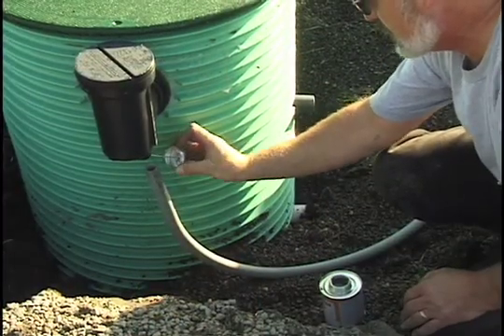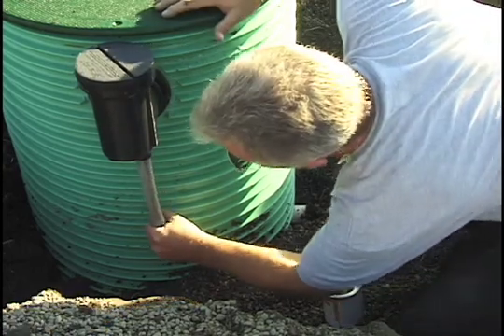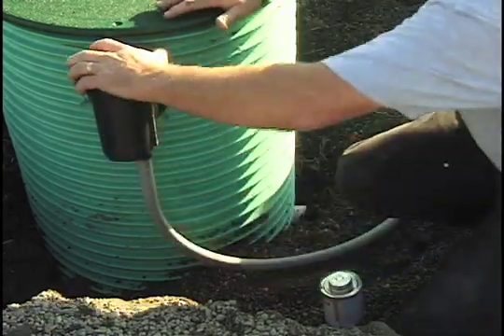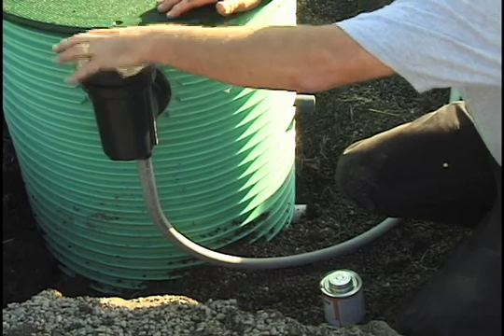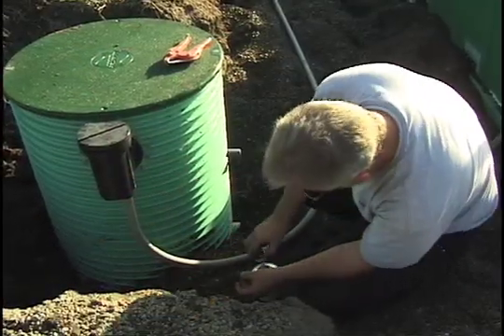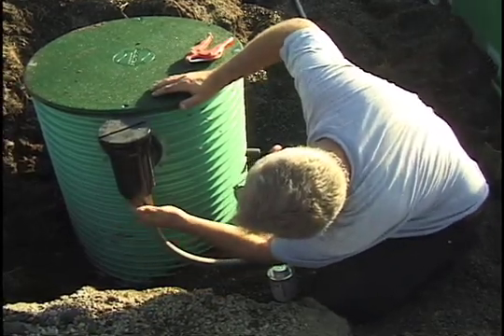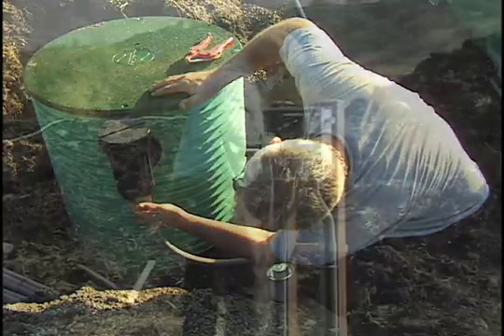Following your wiring plan, install conduit from the splice box to the control panel. The conduit hubs accept three-quarter inch conduit directly. One inch conduit can be attached using a coupling. Typical installations require the use of only one conduit hub. Close the other hub by gluing in the supplied plug with PVC cement.